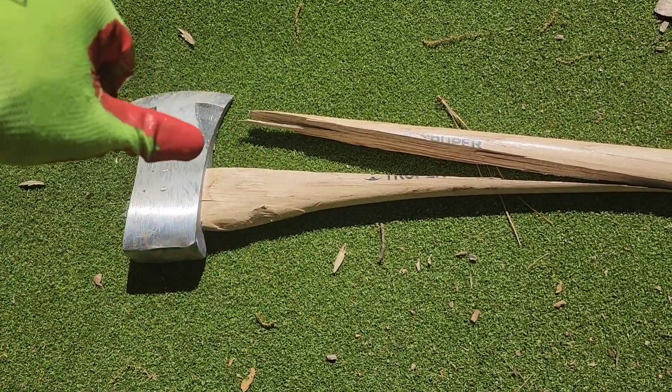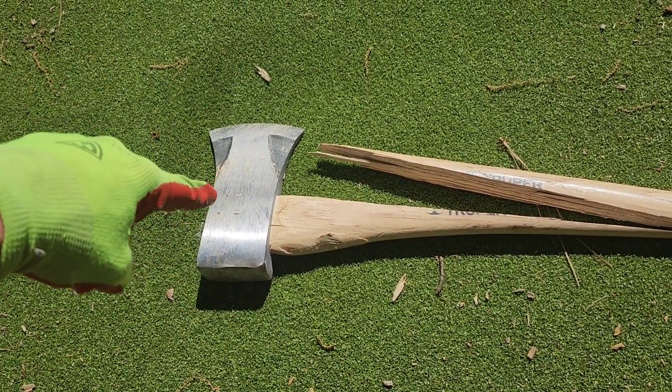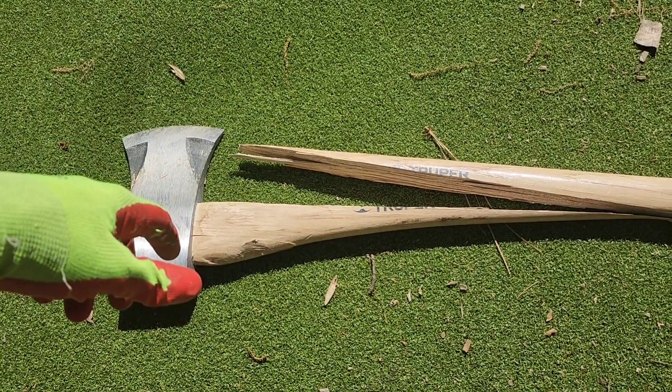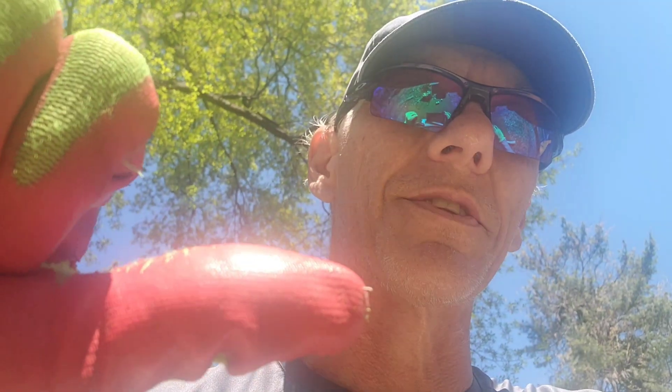I just wanted to come on here and let y'all know: if you're over at Lowe's and you're thinking about buying the Cobalt or the Trooper, don't do it if you want to get any work done. I do, but I can't. Thumbs up to life, thumbs down to these two axes. Peace out.